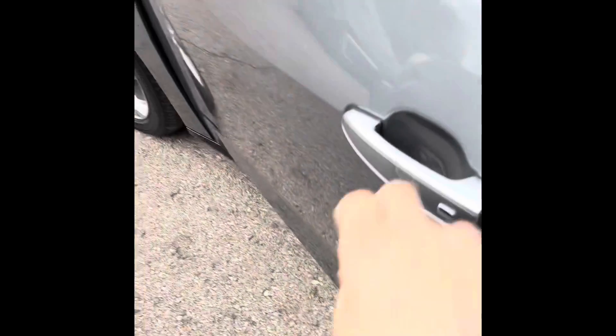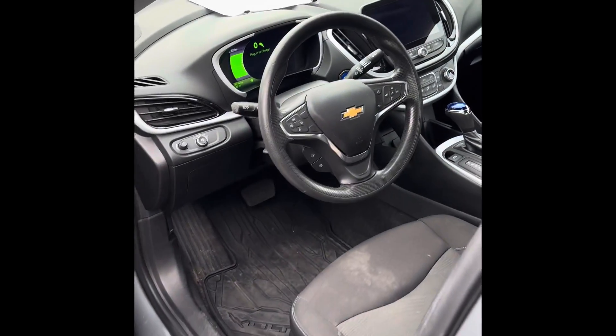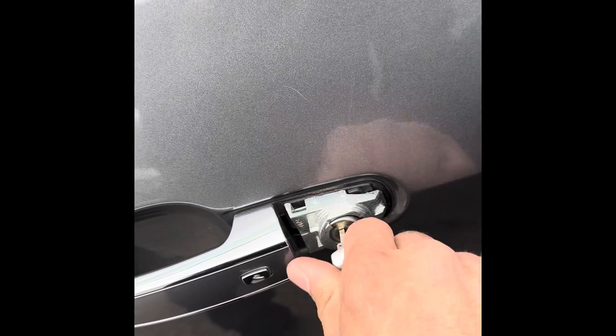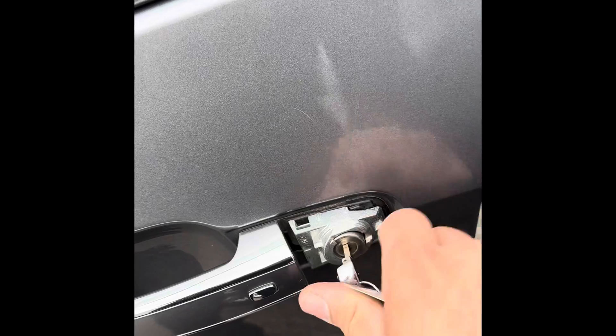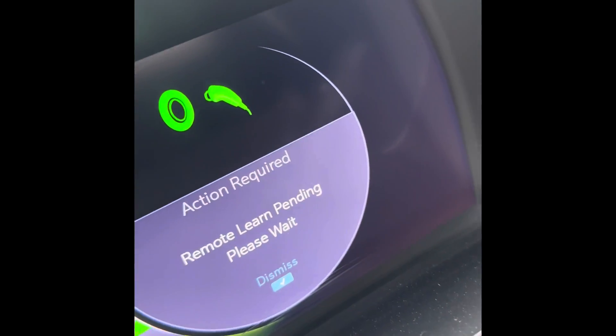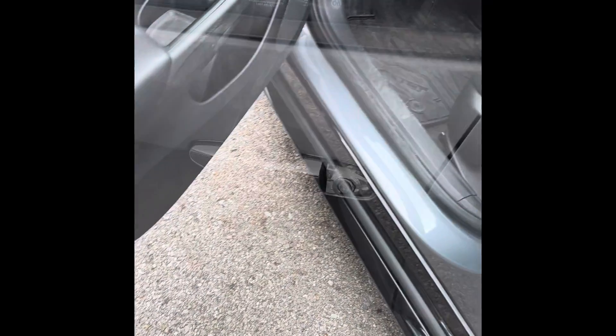We need to take that cap off to get access to the lock cylinder. The start procedure is: open the door. We're going to stick this key in there and turn it five times — one, two, three, four, five. There should now be a message: 'Remote learning pending, please wait.'